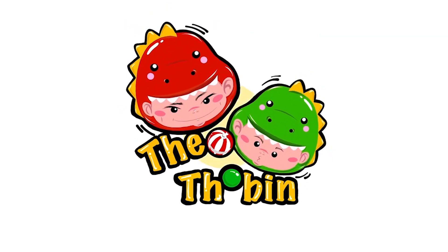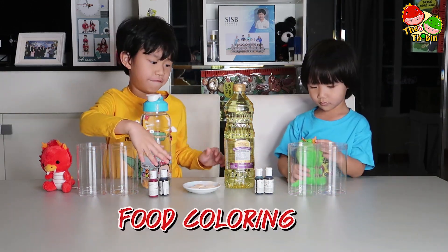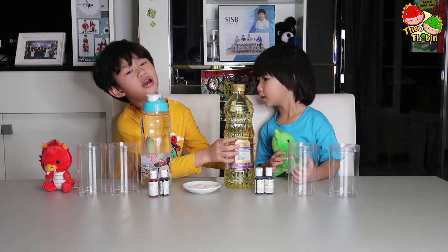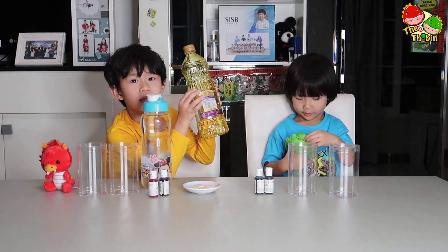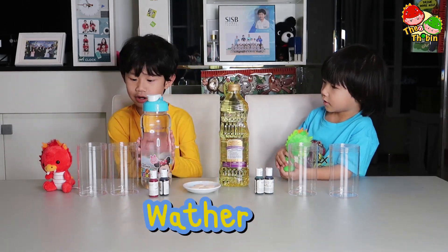T.O. Tobins! Welcome to T.O. Tobin experiment! These are food color: blue, red, green, and black. And this is cooking oil. And this is water.